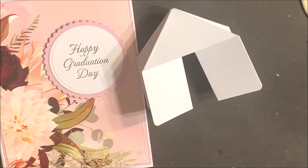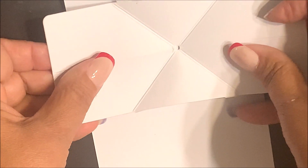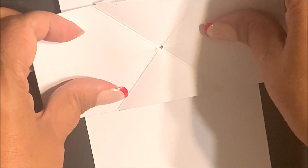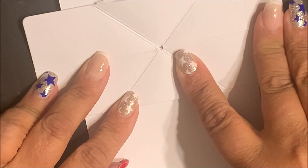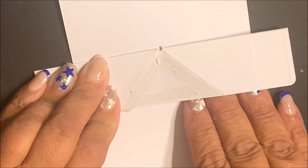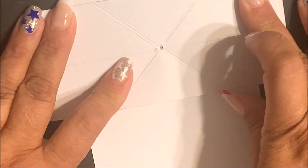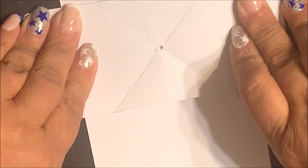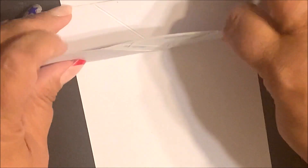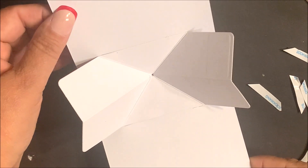Bring in the card base and make a dot in the center of your card on the score line. Align the hole from the twist and pop mechanism over that dot. Remove the backing from the score tape and adhere that panel to the top of the card. Repeat that with the bottom portion of the mechanism. Now you can see we have the start of the twist and pop for the inside of the card.